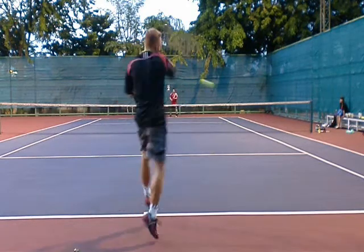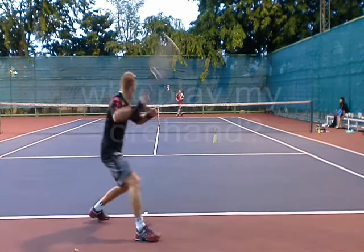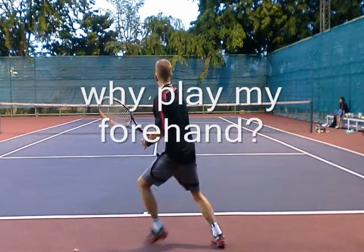However, I get lucky. This is why you want to peg someone's backhand a lot. If you go to my forehand, look what happens — I open the court with this shot. Why would you play my forehand?